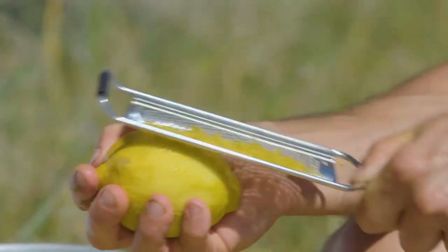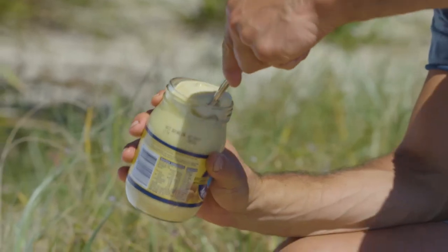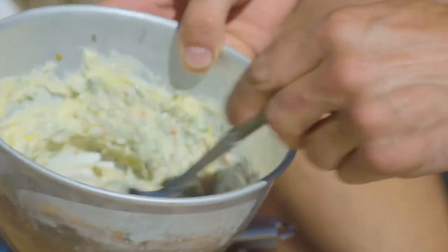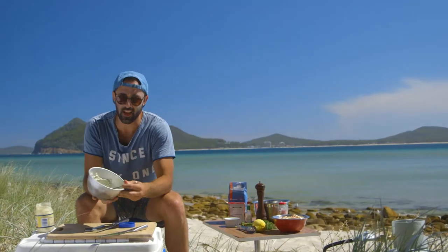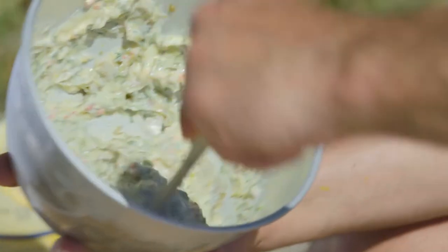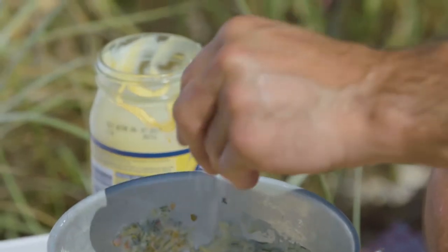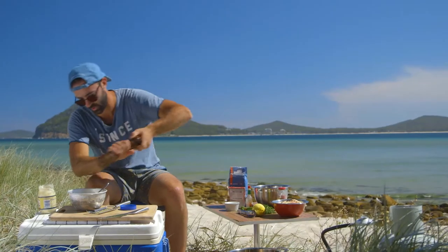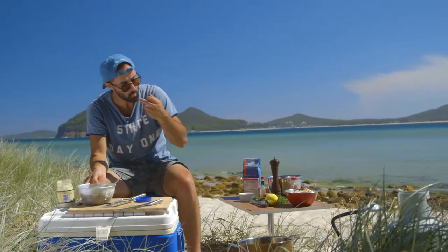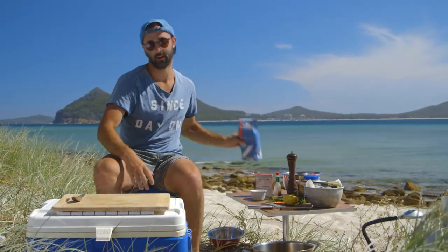That's gonna taste good. Now the base — a whole egg mayo. Yeah, do it yourself, that's fine, but I'm out in the middle of nowhere today so I'm going straight in with the whole egg mayo, a couple of tablespoons. Give this a mix and see how our flavor combination is going. That consistency is what we want — see how the mayo is just binding everything together. Then I'm gonna go in with some seasoning: a good teaspoon and a half of Tabasco, salt, and some cracked black pepper. That's done, we'll set that aside.